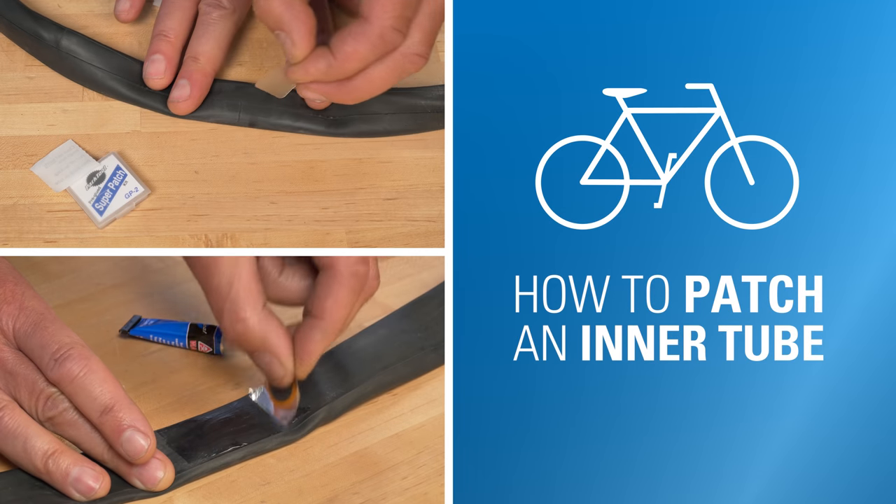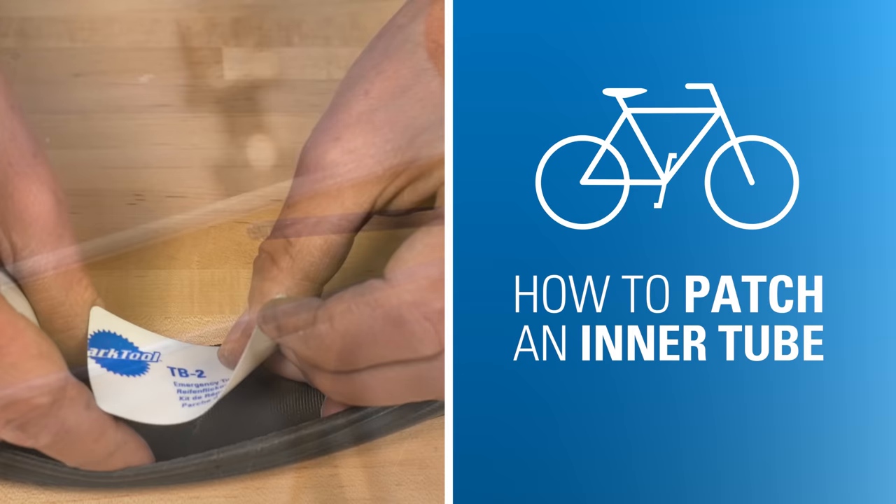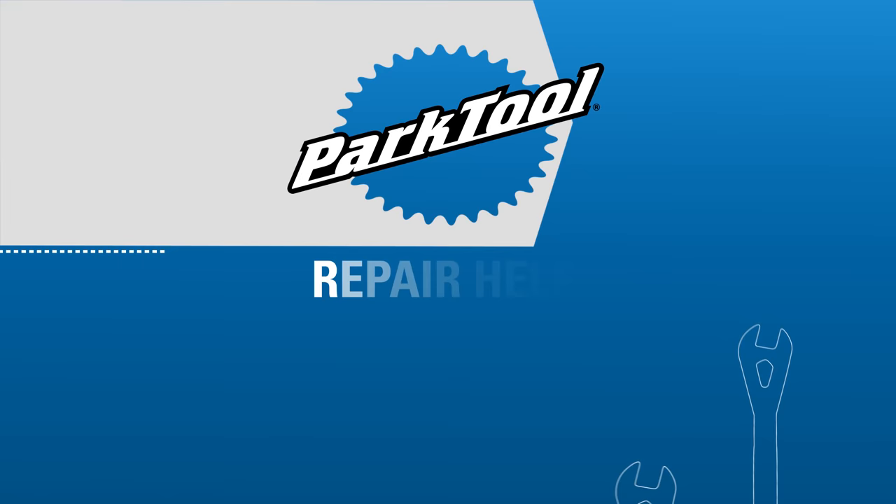In this video, we're going to show you proper use of a patch kit on a bicycle inner tube, including pre-glued patches, self-vulcanizing patches, and emergency tire boots. We'll also show you things to watch out for to avoid getting more flats in the future. Hello, Calvin Jones here with Park Tool Company.